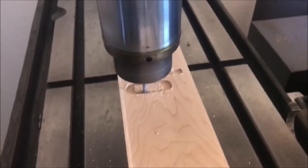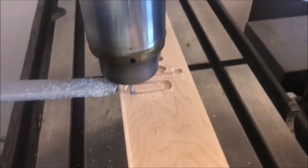Even though the machine is not completely done, I've done enough to be able to do some test cuts and I want to show you some of that today.